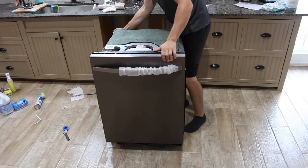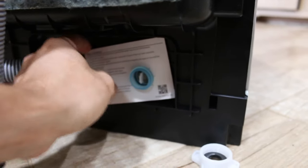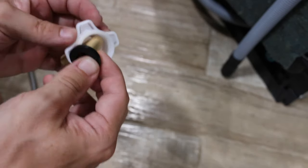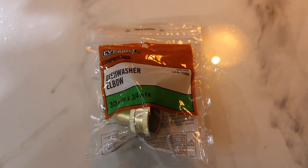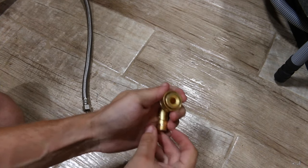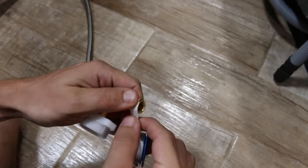Now we can start attaching the hot water supply line to the dishwasher. The dishwasher elbow I purchased at Lowe's. With this installation I had to use the provided nut connector to connect the water hose to the dishwasher. However, this nut connector did not fit the dishwasher elbow I purchased, so I had to buy a new one at Home Depot. The new one has a round elbow and it fits the nut connector perfectly, so now we can connect the hot water supply line.